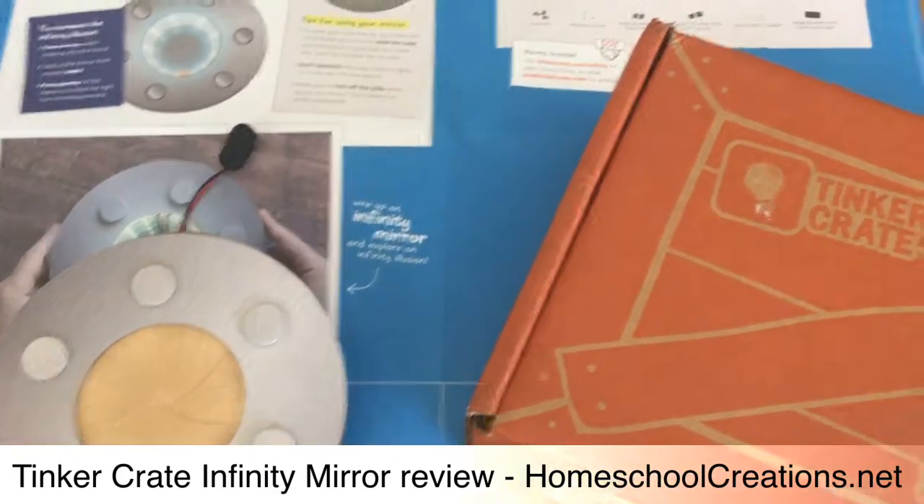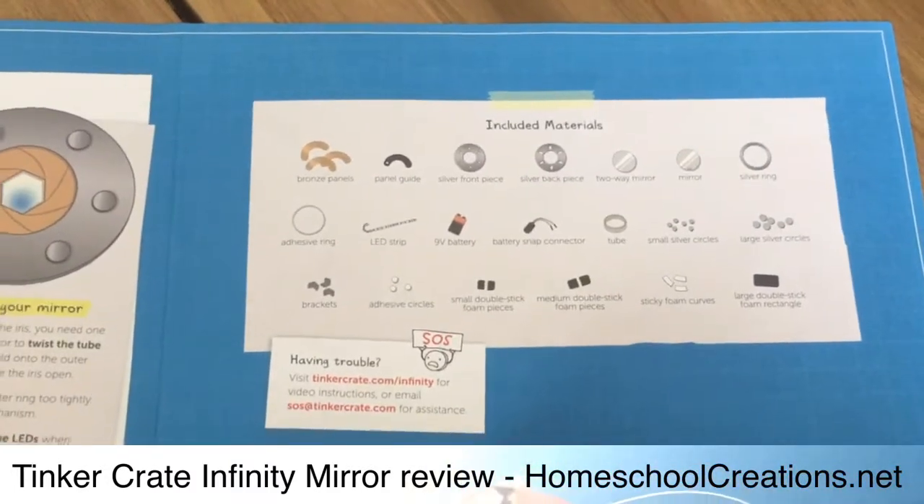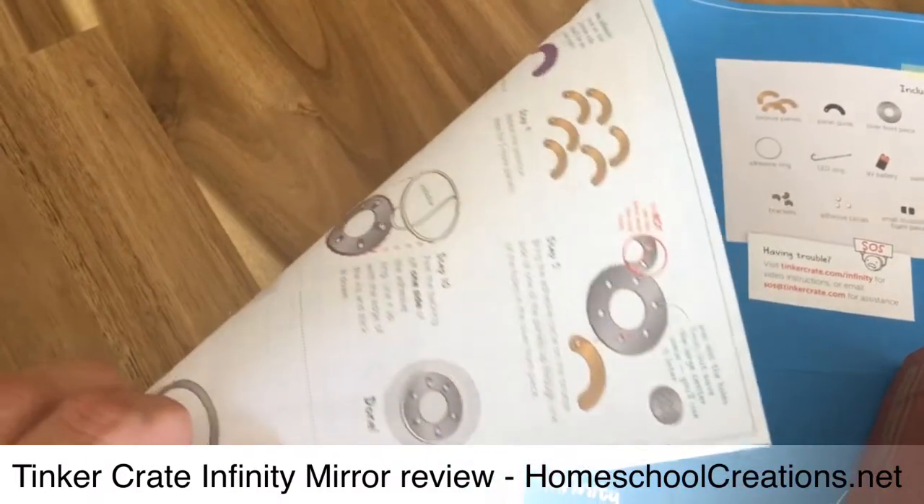Everything that we needed came in this lovely little box. You can see right here all of the included materials that come with it. And then all of the instructions are on the back side of this sheet right here.